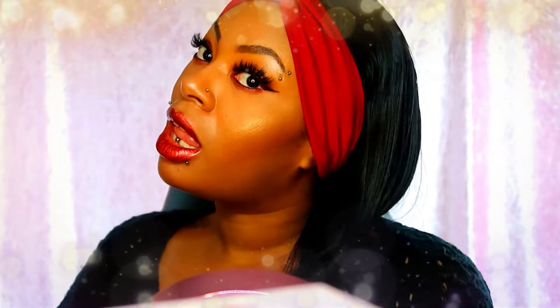I curated this look for you guys, as you can see in the background, and I'm here today to show you how to get this smoky, rusty, beautiful glam look that I did with these lovely mink lashes. I hope you guys enjoy.